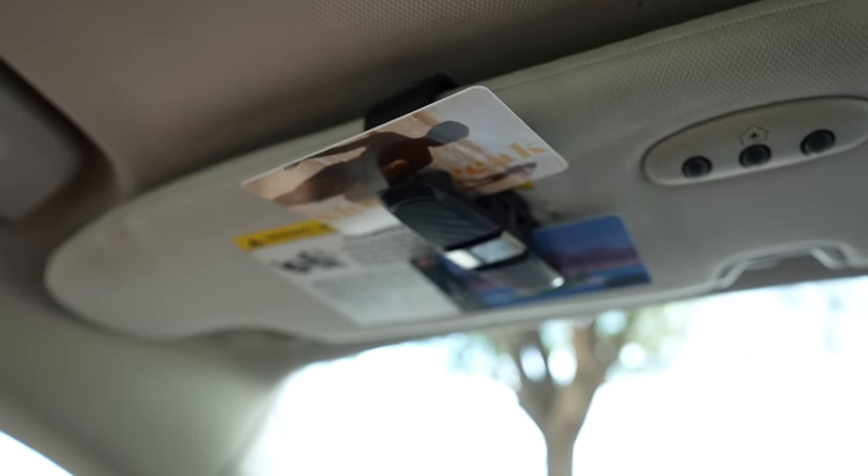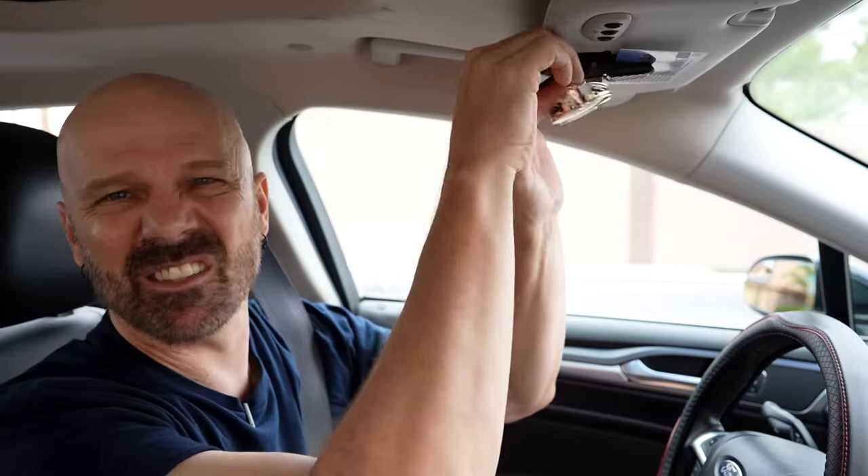It's a pretty simple design but it does work. You can also mix and match — I've got one pair of sunglasses and one card up there. Pretty convenient.